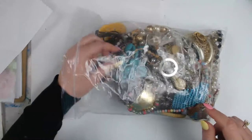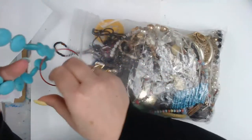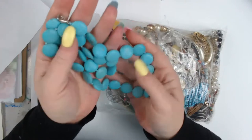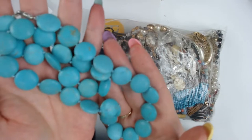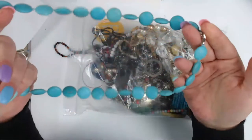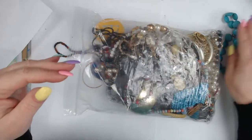I see a lot of blue. This piece — if it's not intended to be plastic, it looks like turquoise. Those are very beautiful, and this one is actually still in good condition. I'll clean it up and decide whether I'm going to take it apart and use it for the bits, or keep it like that.